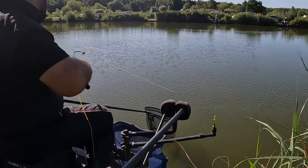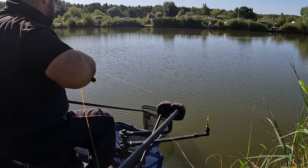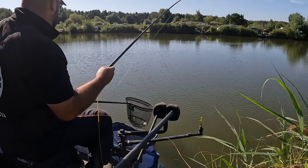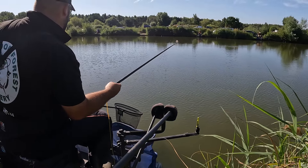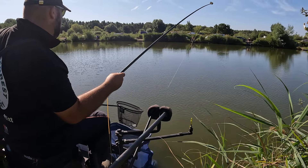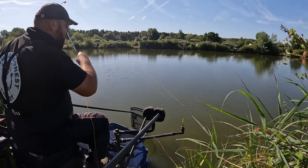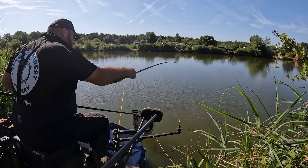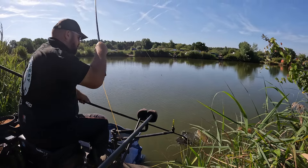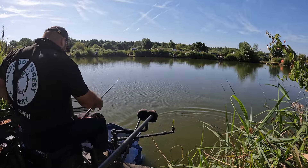It's a 60 pound net limit and he weighs your fish in and all, so I'll be careful. Use your landing net and they're keeping us to that. So it's not a carp about.